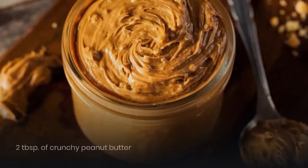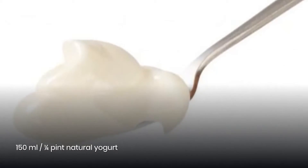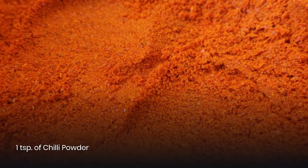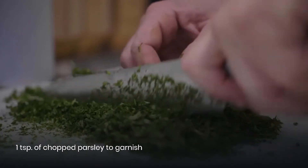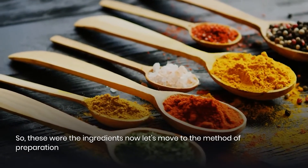Also needed: 1 crushed clove garlic, 2 tablespoons of crunchy peanut butter, 150 ml or one-quarter pint natural yogurt, 1 teaspoon of chili powder, a pinch of cayenne, and 1 teaspoon of chopped parsley to garnish. Those were all the ingredients.